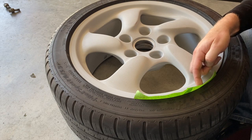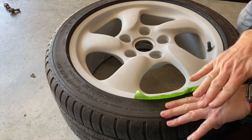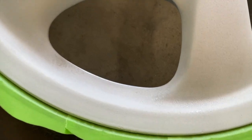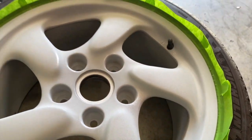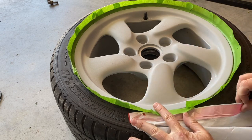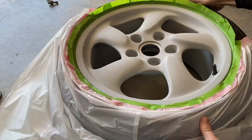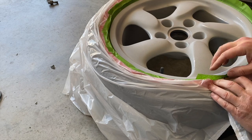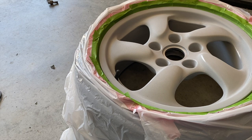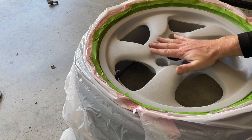I take inch-and-a-half wide painter's tape and start tucking it under the edge of the rim, working all the way around. The purpose is to keep paint off the tire when we spray. I'm sticking it to the inside of the tire but leaving a flap sticking up so we can bring the bag up to it. Then I take the cut-open bag and go around the edge attaching the tape. When the first bag runs out, get the second one going until the entire rim is exposed and the tire is fully covered.